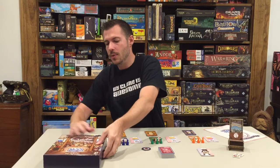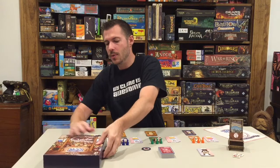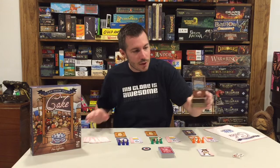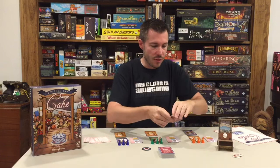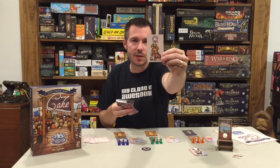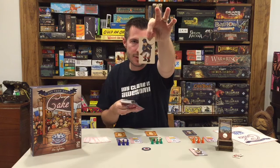Let's get into the components. We've got a nice little cardboard guillotine you pop together, medal of honors, face-up general cards — a stack of generals you can gain throughout the game. We've got our deck of cards called the pantry, which includes cake cards that contribute to the win condition — once you get 40 cake points you can win — and generals are also mixed throughout the pantry deck.